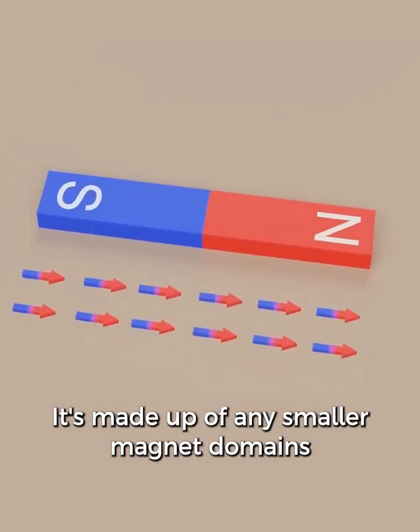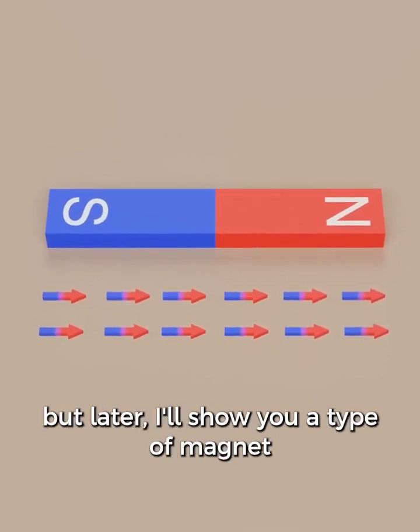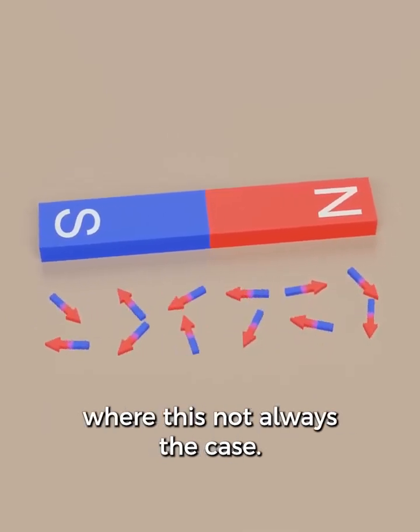A permanent magnet is made up of many smaller magnetic domains that are lined up in the same direction. But later, I'll show you a type of magnet where this is not always the case.